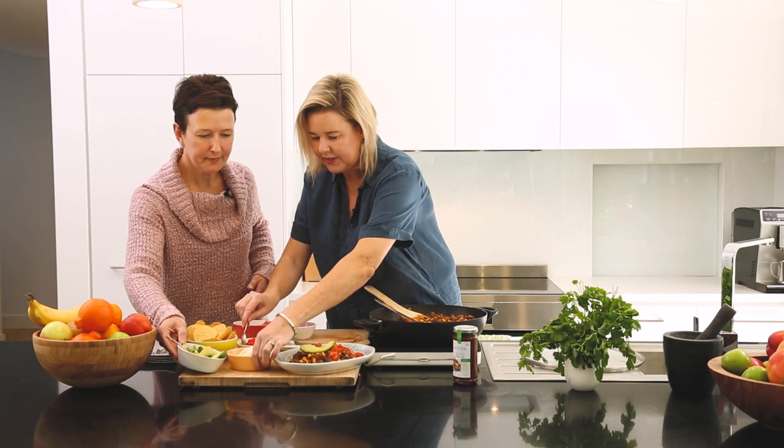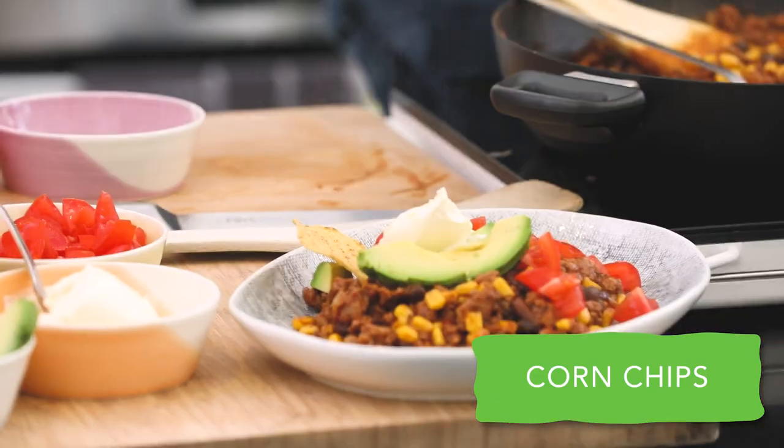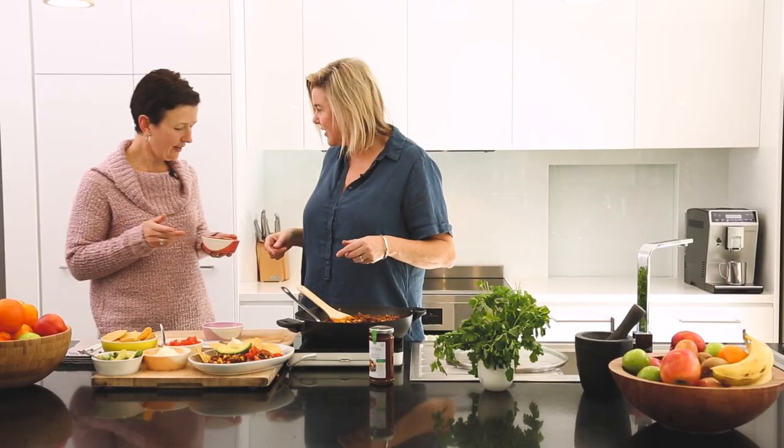Let's do a big blob of sour cream. Couple of corn chips. So are you a coriander person? Yeah, I love it. Coriander really does divide people, doesn't it?